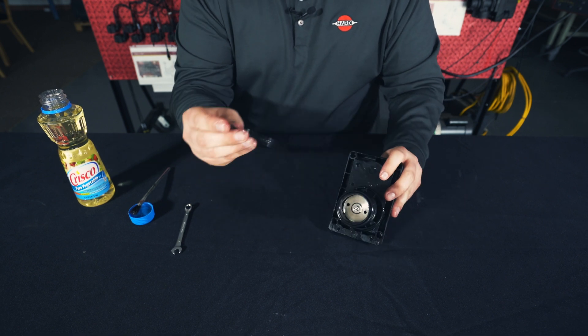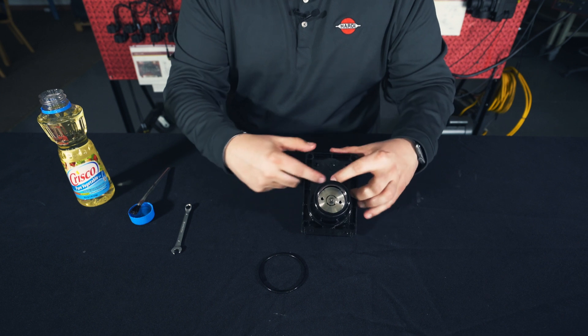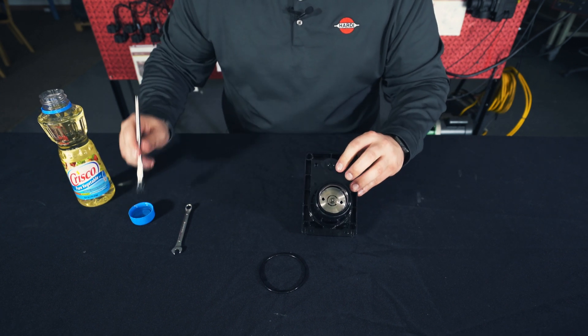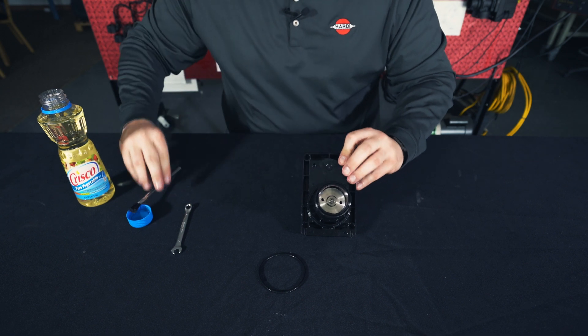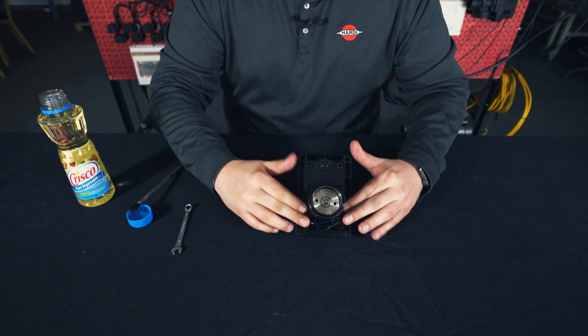The last step is to take our larger size o-ring and place it around the base. To do that we'll grab a little bit of vegetable oil, put it around the base, and slide our larger o-ring on.